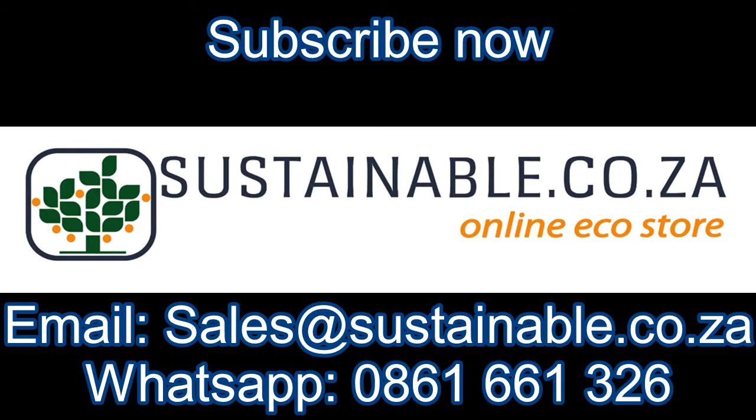For more on this and other great products, visit our website www.sustainable.co.za or give us a call and one of our friendly staff will be happy to assist.